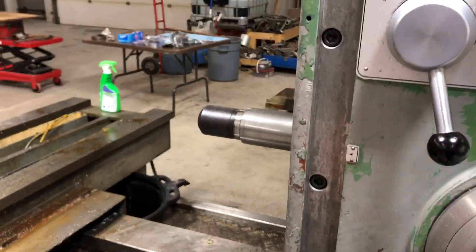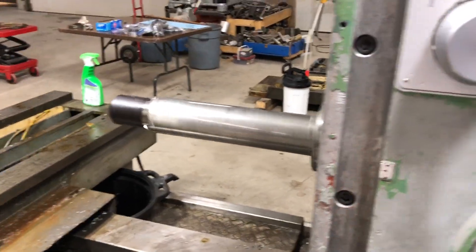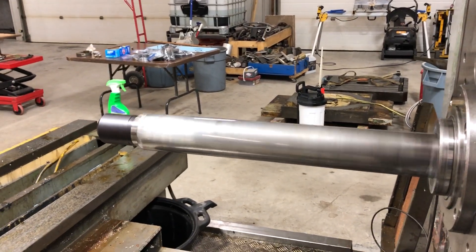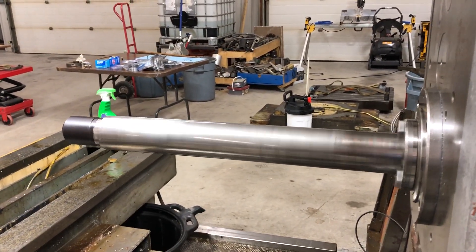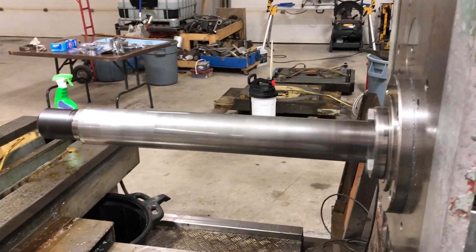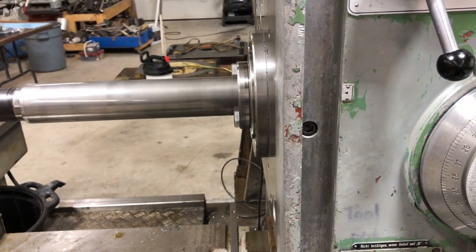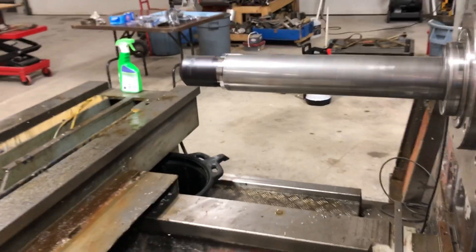It's got about 23 and a half inches of travel on the spindle — pretty decent, a lot more than anything else I have in my shop. And the spindle will power feed as well.